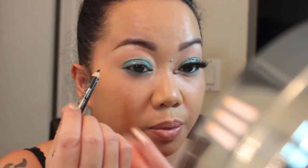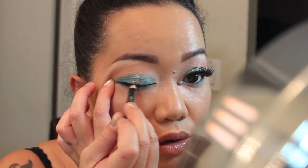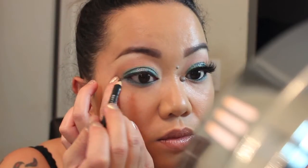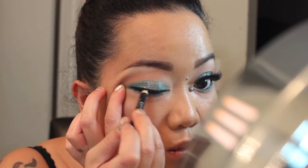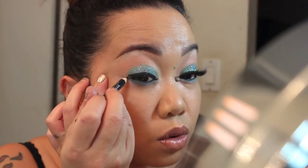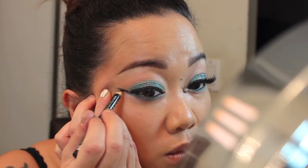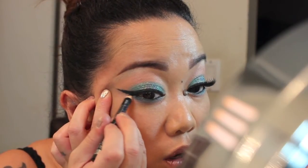Now I'm going to apply eyeliner on my top lash line using the same Rimmel kohl liner. When I do the wing, I sharpen the eyeliner so it's nice and pointy so I can draw the wing better. I go right to the end of my eye, draw a wing, and then connect the coloring in the V.